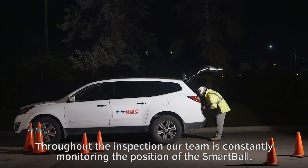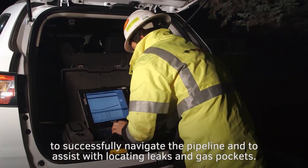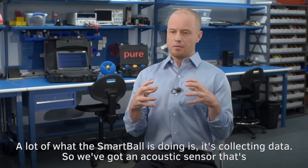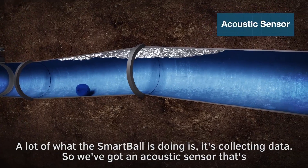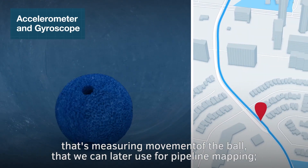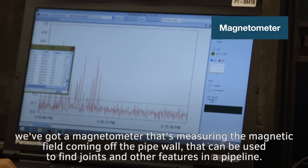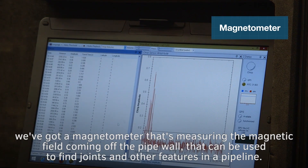Throughout the inspection, our team is constantly monitoring the position of the Smartball to successfully navigate the pipeline and to assist with locating leaks and gas pockets. The Smartball is collecting data — an acoustic sensor that's listening for leaks and gas pockets, an accelerometer and a gyroscope measuring movement of the ball that we can later use for pipeline mapping, and a magnetometer measuring the magnetic field coming off the pipe wall that can be used to find joints and other features in a pipeline.